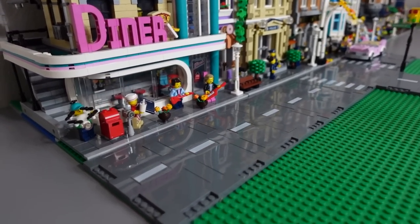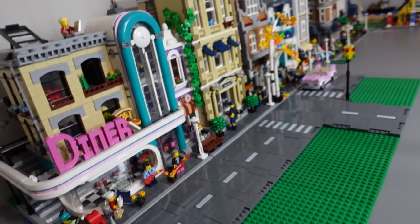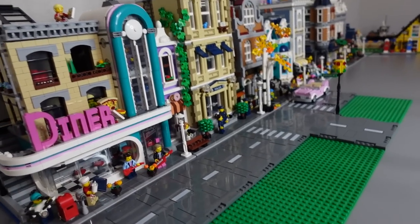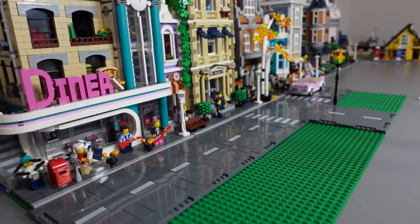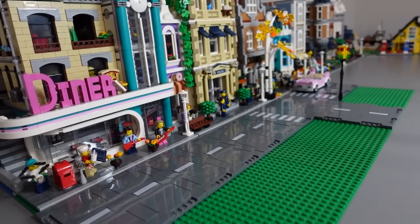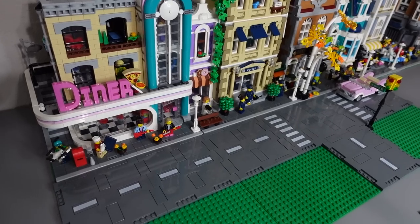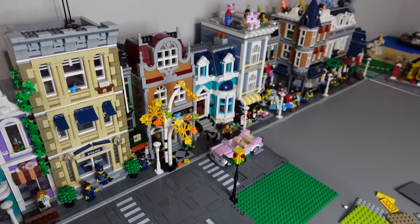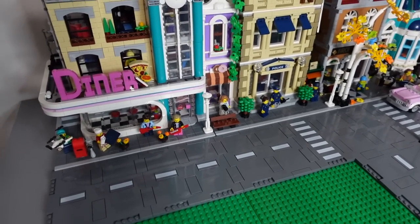These road plates look slick — I cannot wait to get more and expand further. I was a little nervous about using them at first, but we're definitely going to get more; it just looks so good. Thanks so much for watching — if you found this video useful, please consider subscribing. I'll see you guys next time!